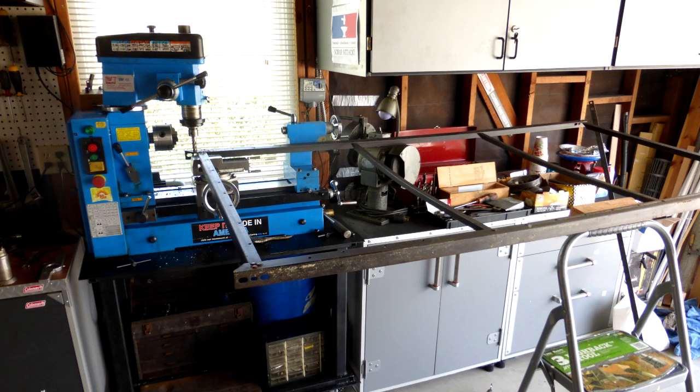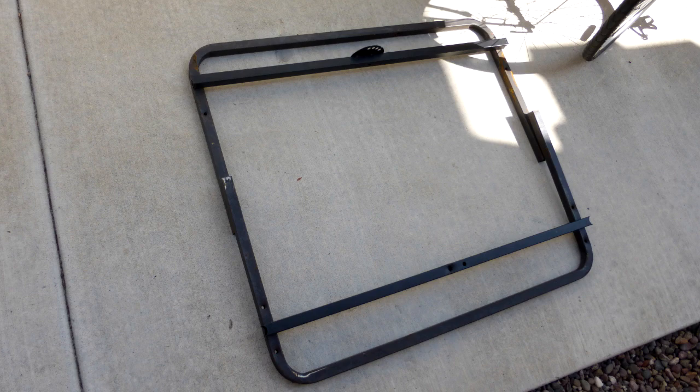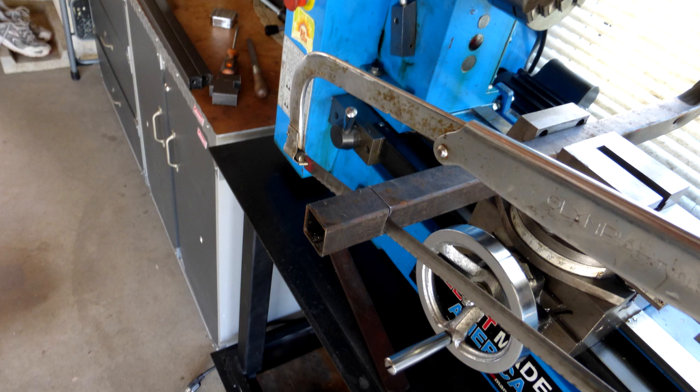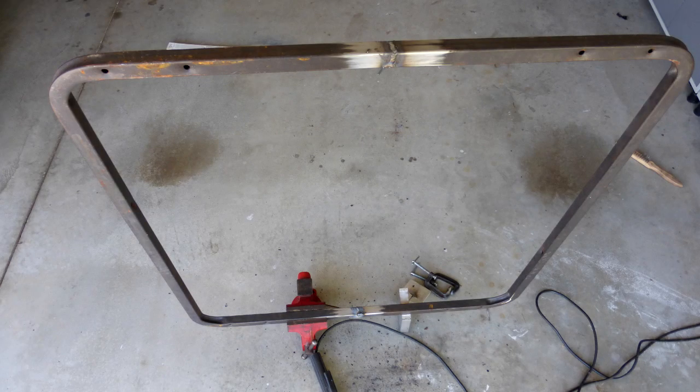Now we'll look at the frame. I began by disassembling the bed frames by any means necessary, resorting to just drilling out the rivets that were holding them together. I designed the trailer frame to best utilize these two C-shaped pieces from the bed frames that were the legs, since they were made out of square tubing. I started by trimming the ends a little bit to get the width I wanted, and then welded them together to form a square.